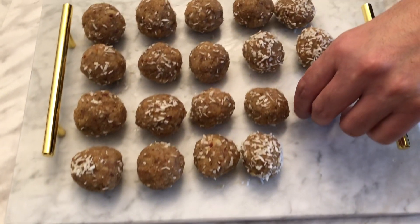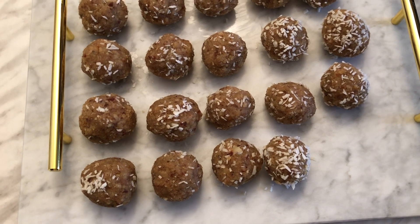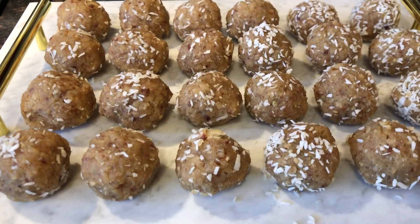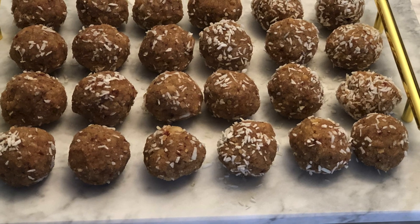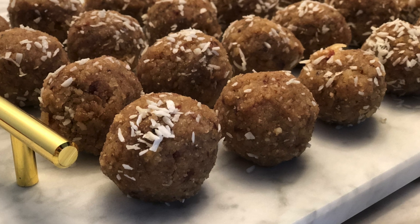Hello friends, Assalamualaikum. Today we have these amazing ladoos or energy balls full of only healthy ingredients, completely natural. There's no sugar — they're sweetened with dates and they're going to keep you full for a long time and give you a boost of energy.